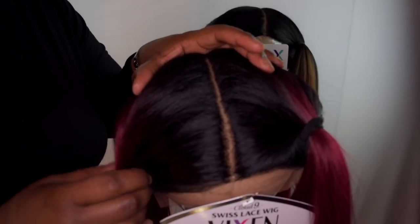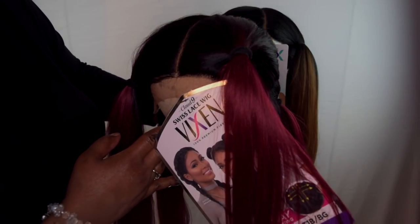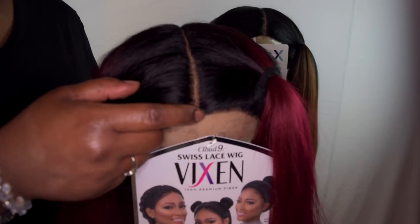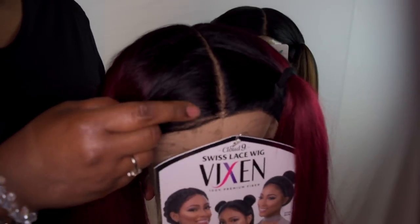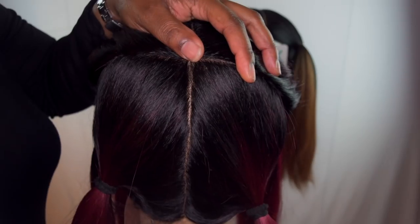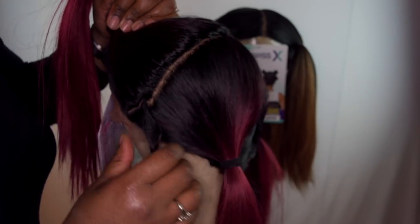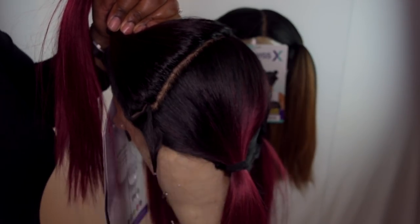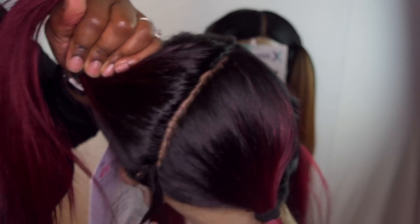I got it in T1B/Burgundy. With this one, you actually get more parting space — it's a wider parting space than the Outre Vixen. With the Outre Vixen there was a line of demarcation right there, and with this one you do not see a lot of demarcation — it is gone. I'm going to turn it around; it's the side parting. It came with this little separation right here with a little rubber band on it.